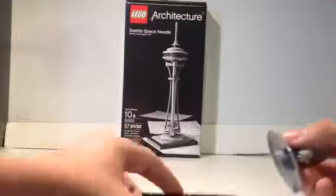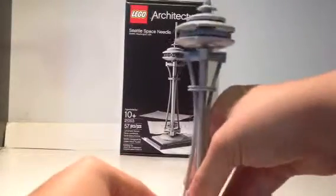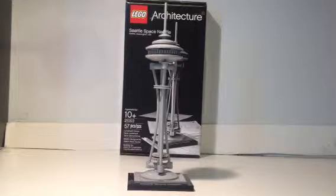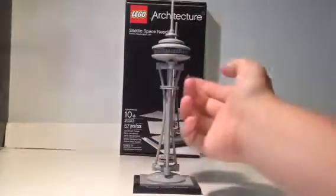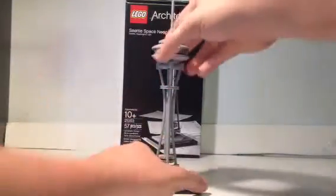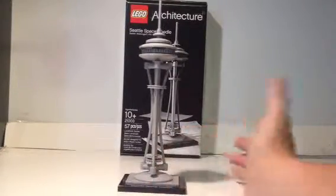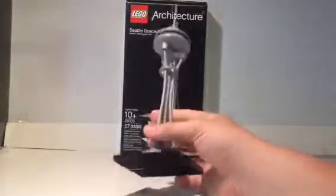I'll show you how this thing's connected — that's the base, and it's connected with just that one point. So if you move this thing around a lot or jerk it around, you risk it falling over. But for a display model, which is to be displayed and not jerked around or played with, it's perfectly fine. Going up, you've got some dish pieces with a large gear piece in the center to simulate the windows and all that stuff. This thing doesn't actually turn — you just have to imagine that it turns. It's symmetrical, so you're going to be looking at pretty much the same thing no matter which angle. The base is just two 4x8 black plates — that's all that is.